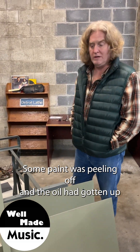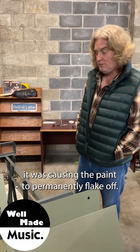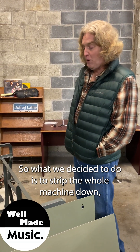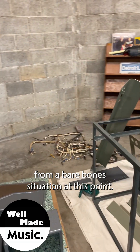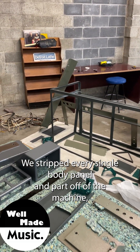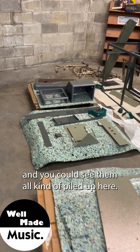Some paint was peeling off and the oil had gotten up underneath the finish, causing the paint to permanently flake off. So what we decided to do is strip the whole machine down, take the old wiring out of it and everything, and we're starting from a bare bones situation at this point. We stripped every single body panel and part off of the machine and you can see them all piled up here.